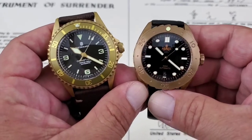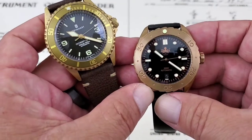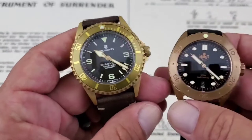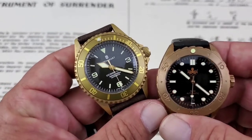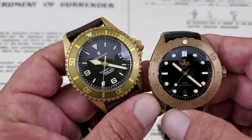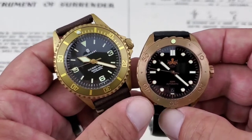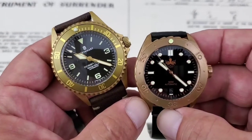Both watches are running high-grade Swiss movements. You've got the Sellita SW200 in the Phoebus Eagle Ray — a great movement, 26 jewels, beats at 28,800 vibrations per hour, with approximately a 40-hour power reserve. In the Steinhardt, you're running the ETA 2824, a movement that's getting more scarce outside the Swatch Group. If you're buying a more modern Steinhardt, you might be looking at a Sellita movement. The 2824 is an excellent 25-jewel movement, also at 28,800 VPH with around a 40-hour power reserve.